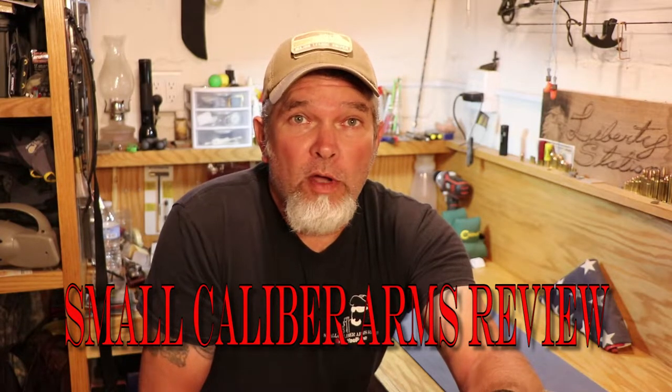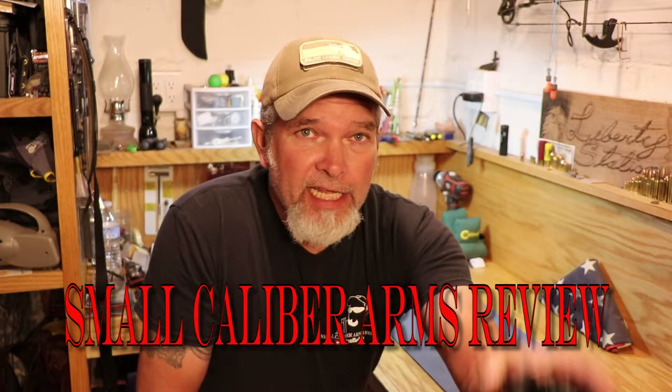Hi everybody, I'm Richard and welcome back to Small Caliber Arms Review. Today we're going to be taking a look at this little fella. It is a really famous gun.